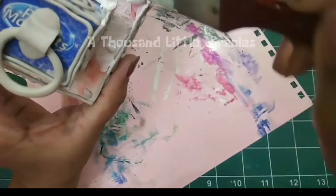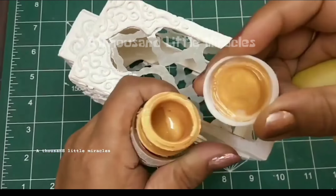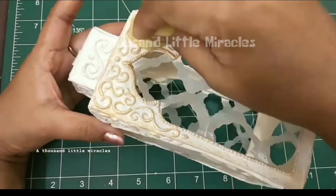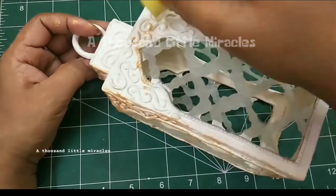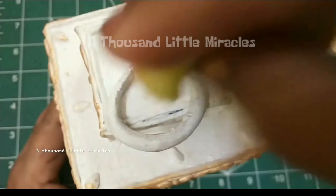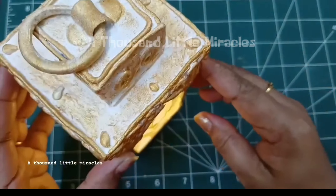Now color it as you wish. I'm applying two coats of white acrylic color on it. Let it dry completely. After drying, apply pearl metallic gold acrylic color with a piece of sponge. Our lantern is ready now.